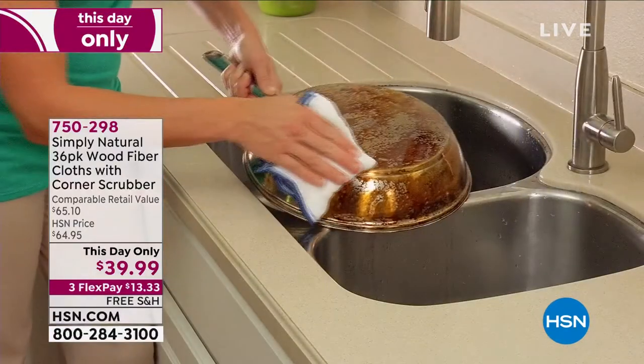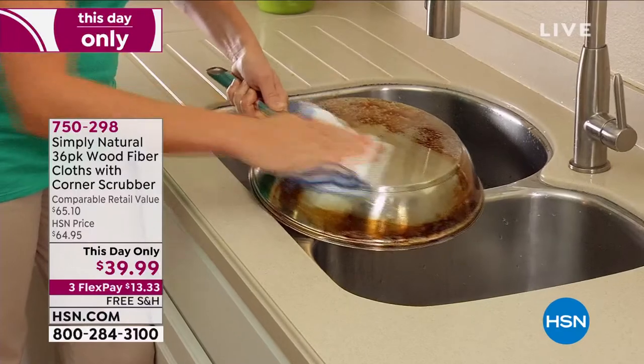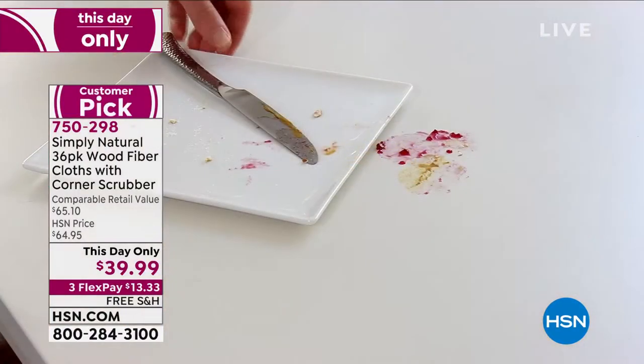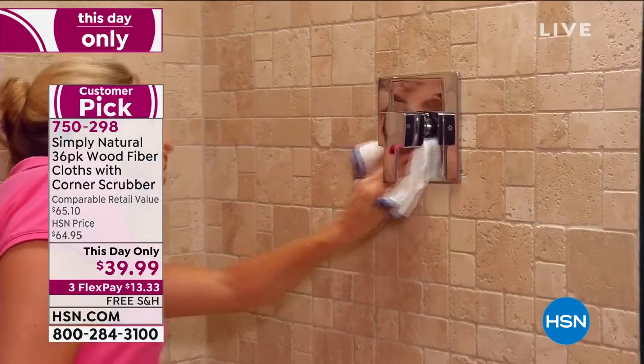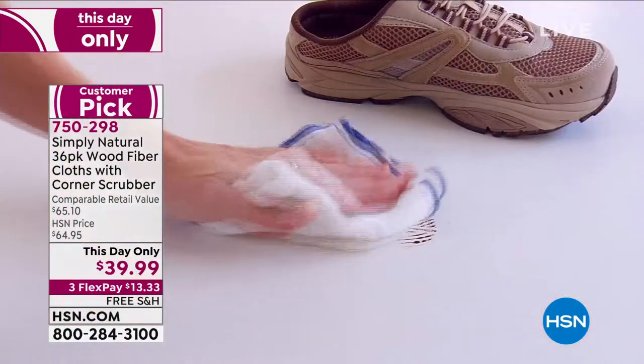With over a million sold, you have found that Simply Natural works for you. Not only a huge customer pick with 135 rave reviews, you're getting a pack of wood fiber cloths that clean without chemicals. They remove the odor, they remove the stains, and they do it gently.